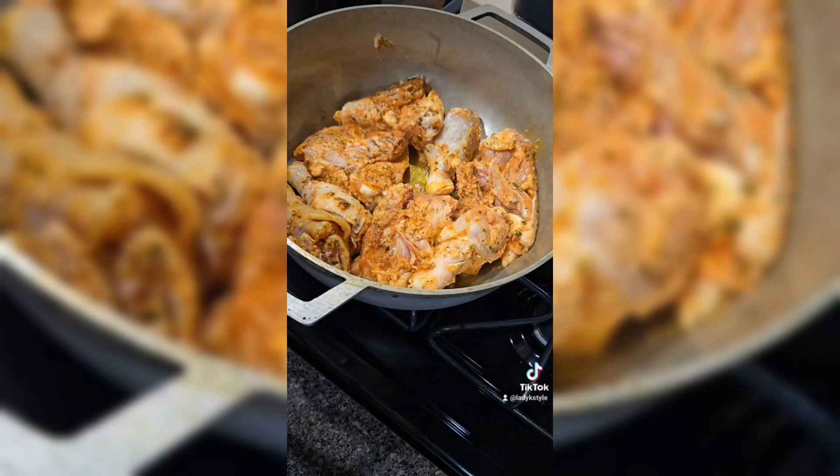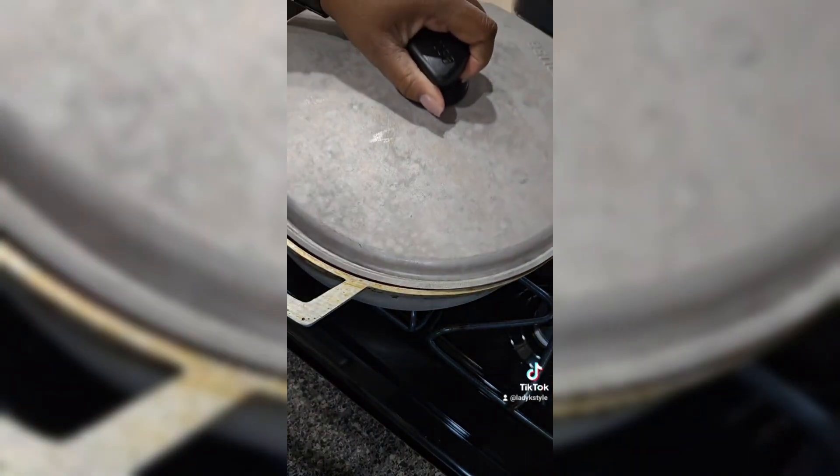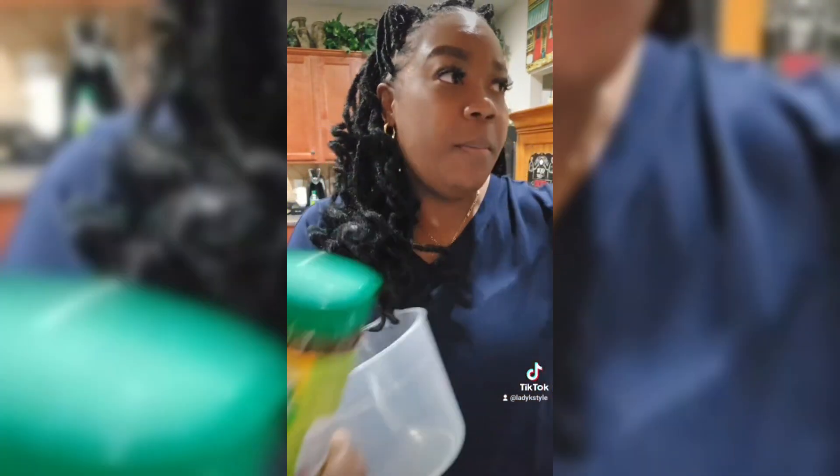Once you have your chicken in the pan, let's go ahead and close this up so we can do our other preparations. Now when it comes down to the chicken broth, you can pretty much buy your broth already done, or you can get some chicken bouillon cubes or even the powder.